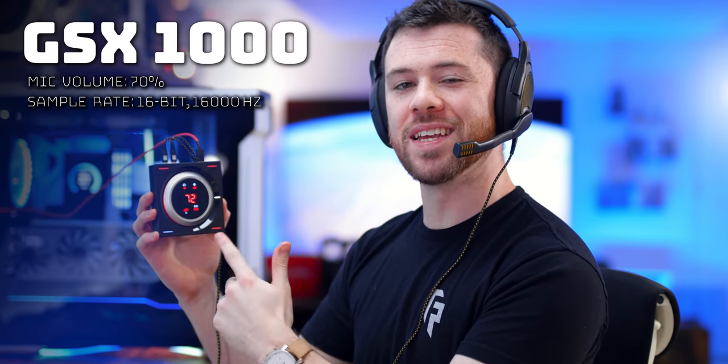First up is the Sennheiser GSX-1000. As you can hear versus the stock microphone, this is notably not as good. There's a lot of compression going on. It does a pretty good job at eliminating background noise, which is why the overall voice quality gets compressed. Strangely, they capped the microphone to 16-bit, 16,000 Hz in your sound settings, so it's not going to be as good as the stock mic. So as great as it is as an amp and DAC for EQ features, the one area it misses is compressing and suppressing the overall mic quality.